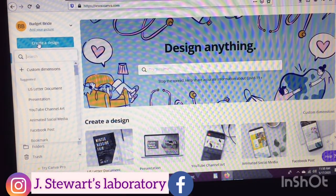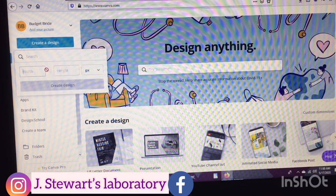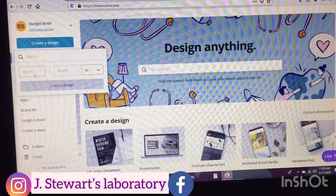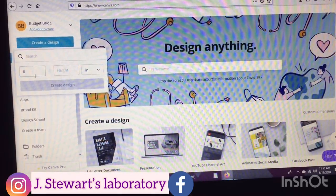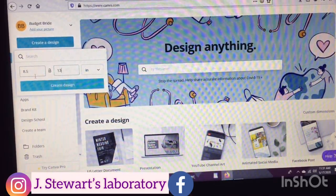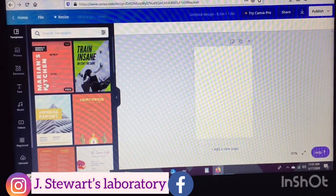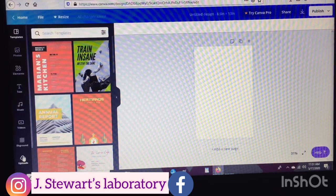Alright guys, for this tutorial we're going to go ahead and start off in Canva. Go ahead and go to canva.com and we're going to enter our custom dimensions — I'm using eight and a half by 13 paper. Whatever your paper size is, that's the dimensions you'll want to enter.